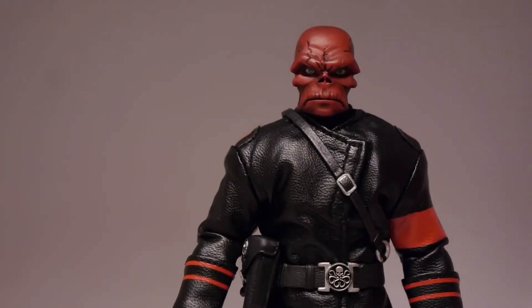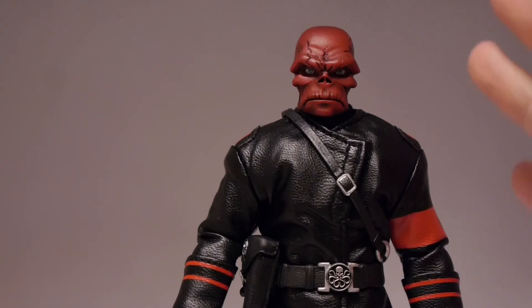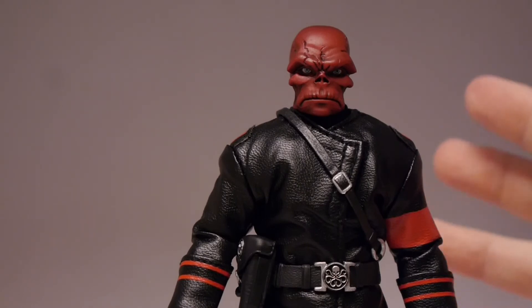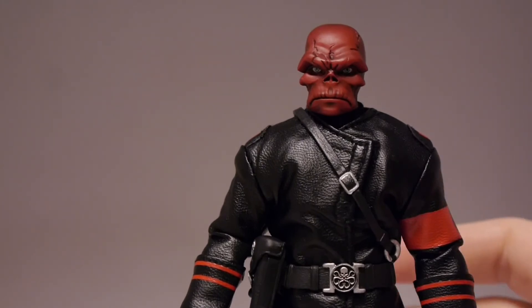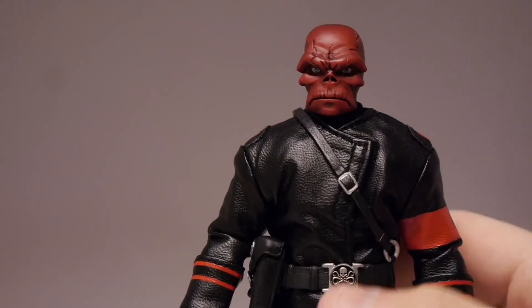Still, this is a solid figure. The detail's absolutely fantastic, the head's amazing, the body's really done well, the jacket's done well. If you're into Marvel comics, if you're into collecting — especially villains — this is a fantastic rendition of the Red Skull. Definitely like this more than the New York Comic Con exclusive. I think the jacket and the cloak really make it.